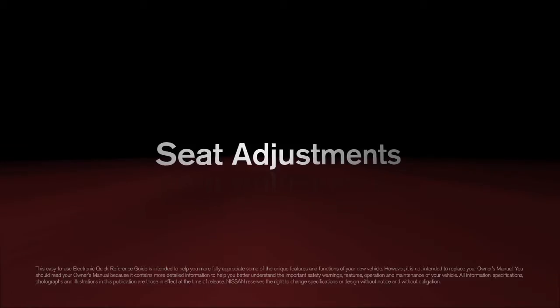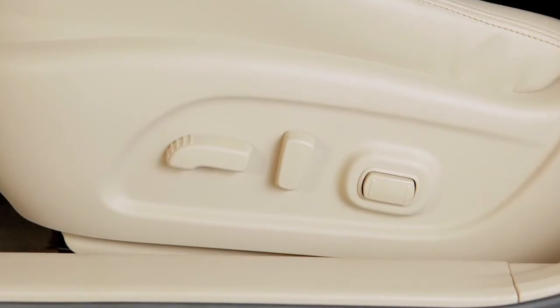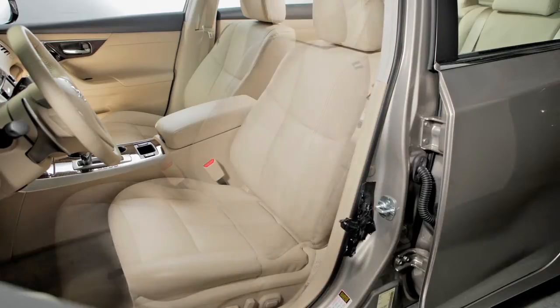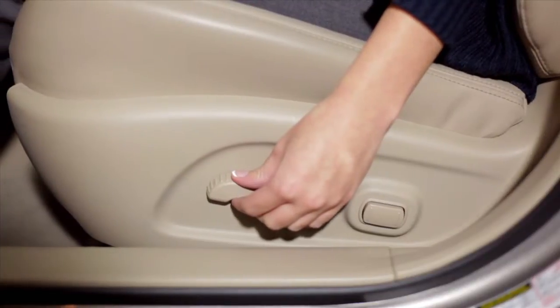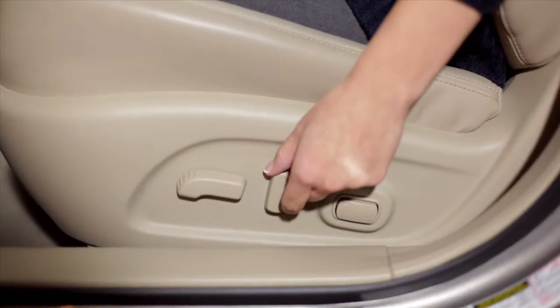Seat Adjustments. If your new vehicle is equipped with power adjustable seats, here's how to operate them. To make the seat slide forward or backward, look for this switch on the outer edge of the seat. Slide it forward or backward and the seat will move in that direction.